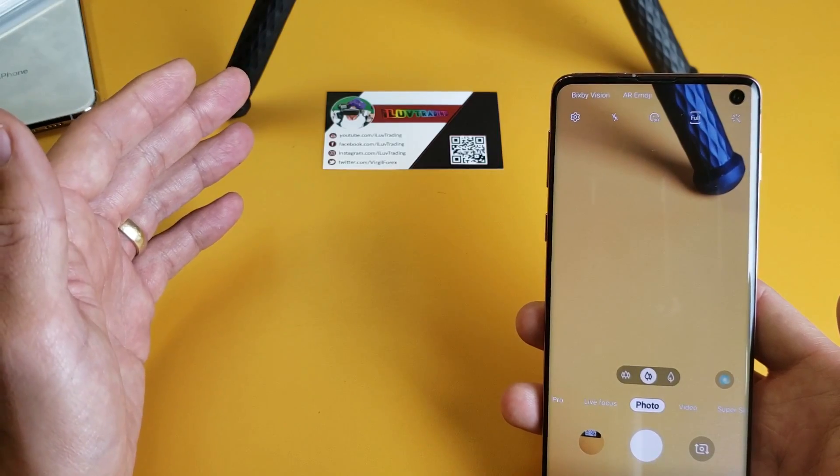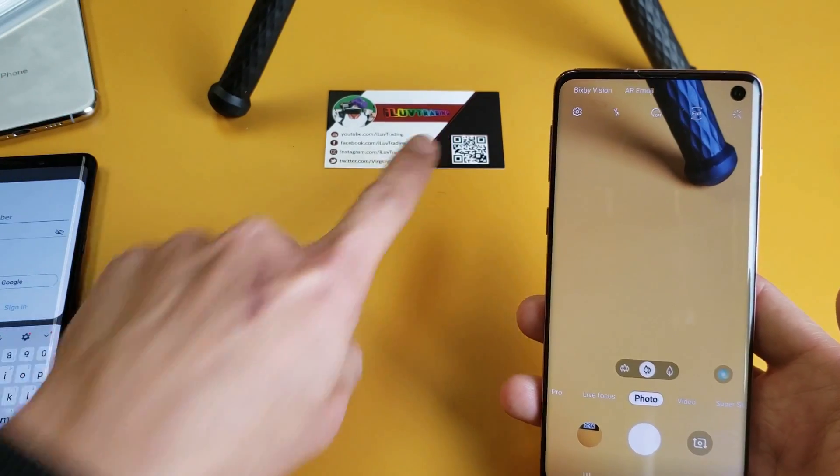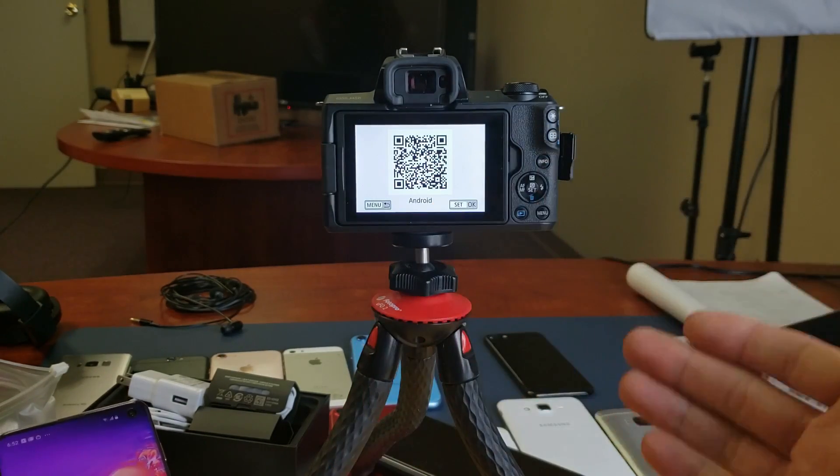Now let me go ahead and give you some more examples — I'm going to scan some more QR codes. The thing is, it doesn't matter where the QR code is. It could be on a piece of paper, it could be on a phone, it can even be on your camera. The QR codes can take you to a website, or they can even take you to an app store.